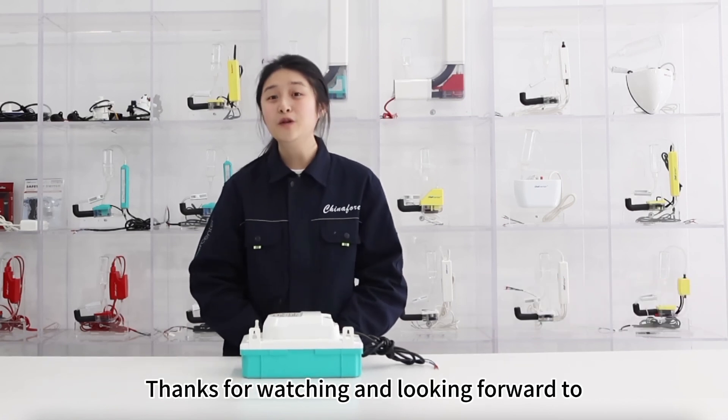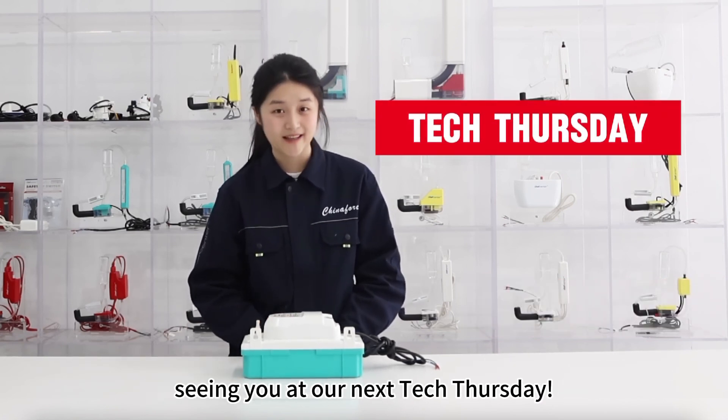Thanks for watching and looking forward to seeing you at our next Tech Thursday. We'll see you next time.